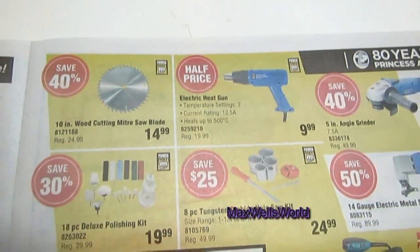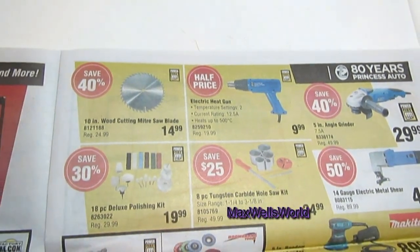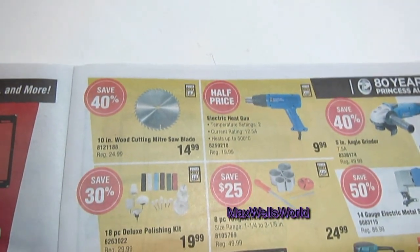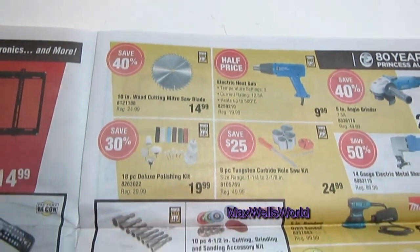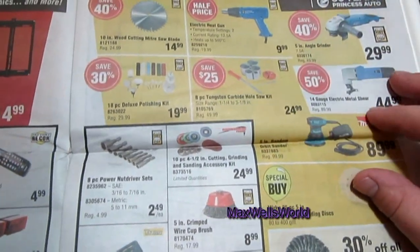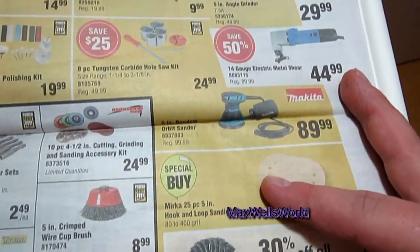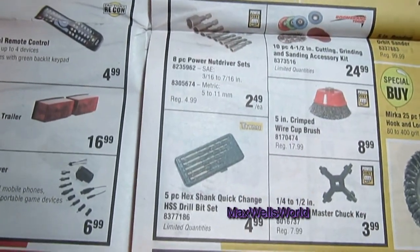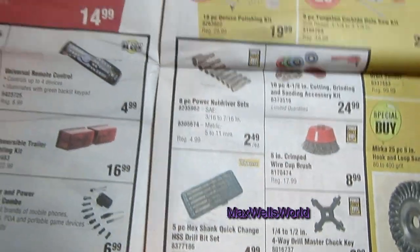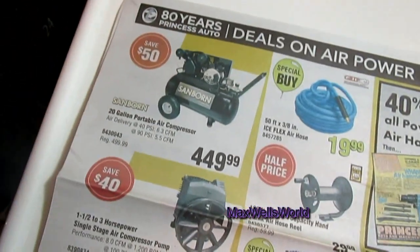On the next page there's an electric heat gun for $9.99 — great for taking off decals, shaping plastics, and anything else you need heat for. There's also a 5-inch random orbital sander, Makita brand, for $89.99, along with various metal shears, angle grinders, wire wheels, and other goodies.